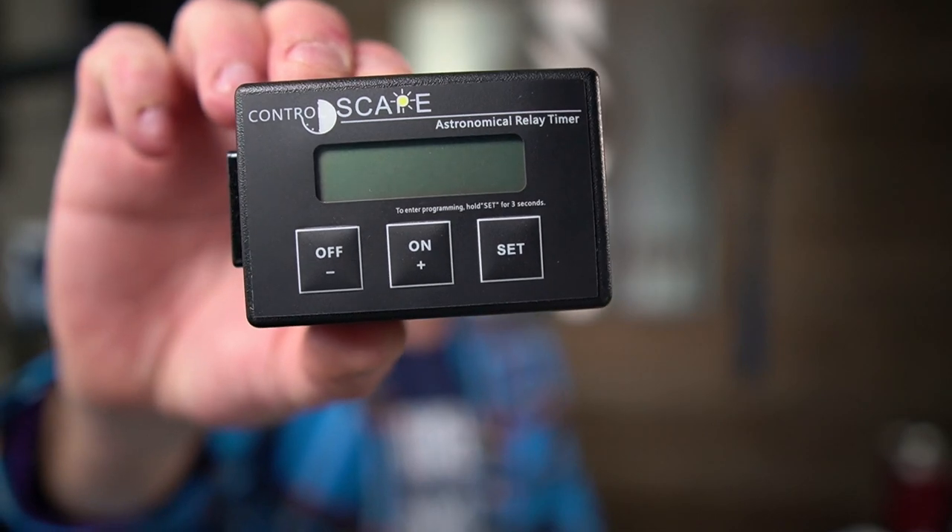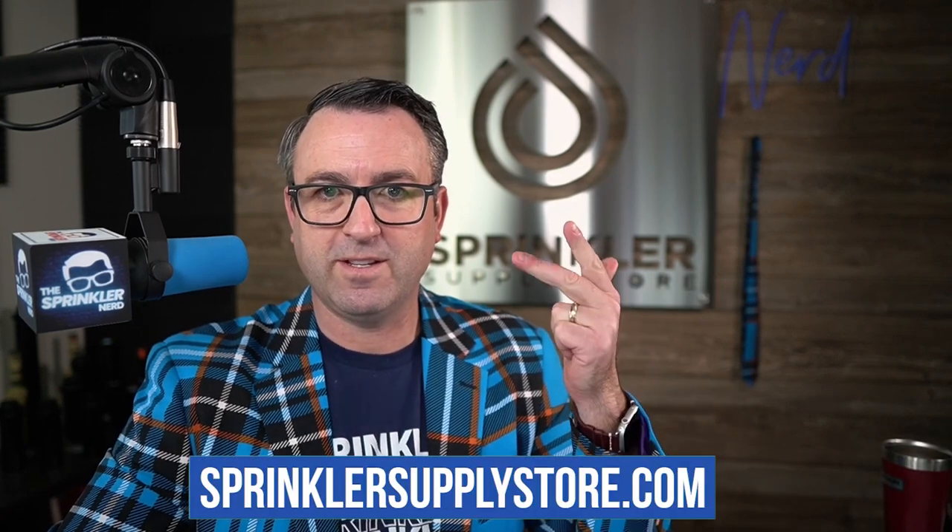Hope that helps. Pretty cool little gadgets, especially if you've got a transformer that's remotely located off your property — no need to wire in a photo cell. This has all the astronomical information right in it because you've entered your latitude, longitude, time zone, and daylight savings. So if we can answer any more questions, drop a comment down below. We're happy to answer it, or you can reach us by phone, chat, email, or text message. Until the next Sprinkler Supply Store product overview, happy lighting — we'll see you then.